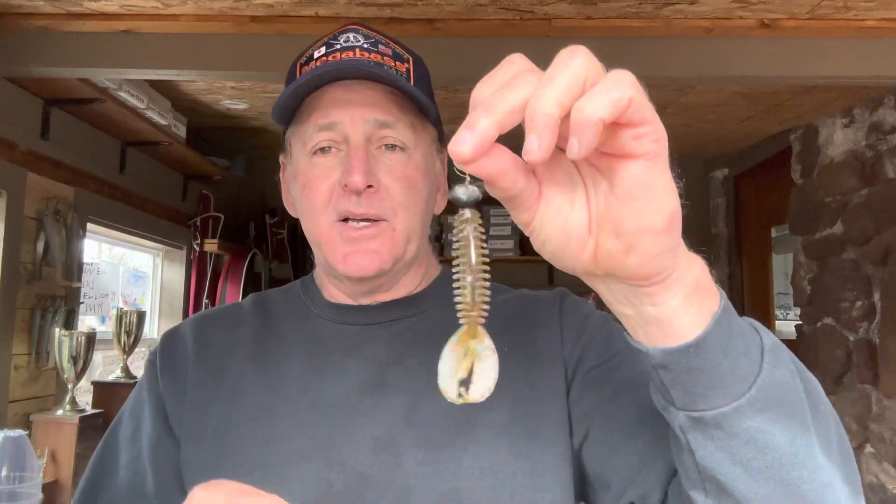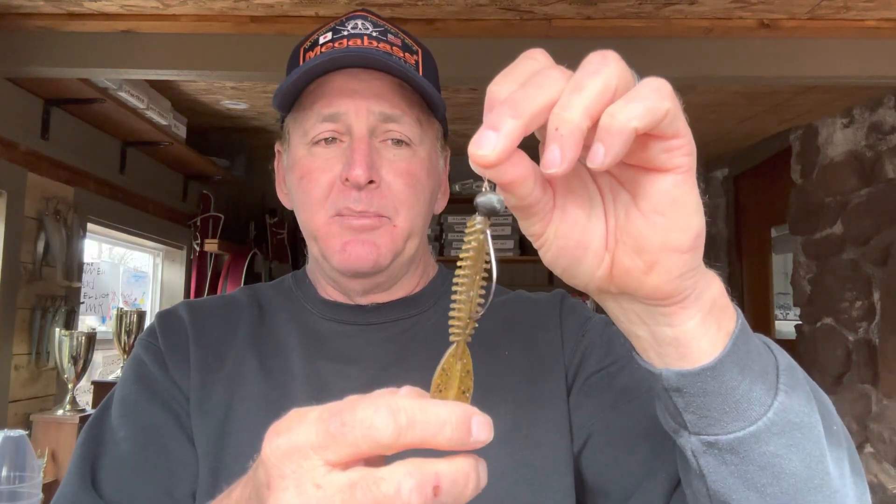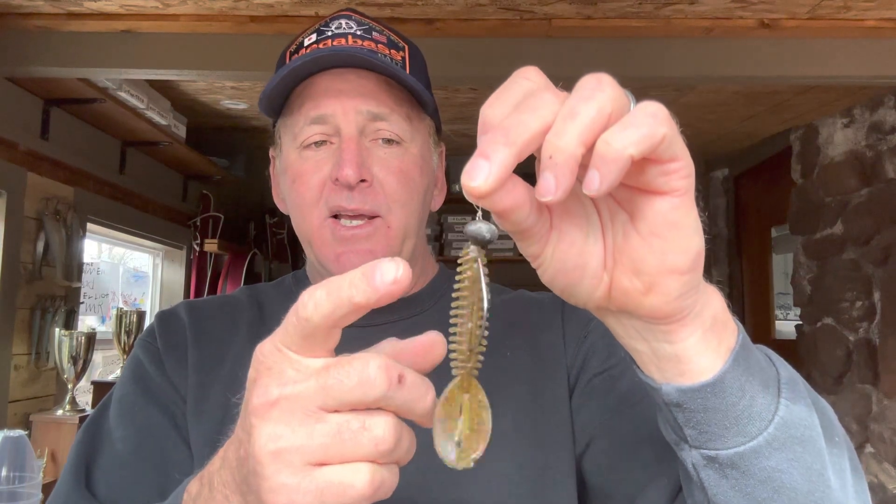It bounces off rocks and the fish will just pick it up and swim off with it — same as they would with a football head jig. Most of the time I like a natural color like watermelon or green pumpkin. As for head size, it ranges based on water depth, but most of the time I like a 5/16ths or 7/16ths ounce head.